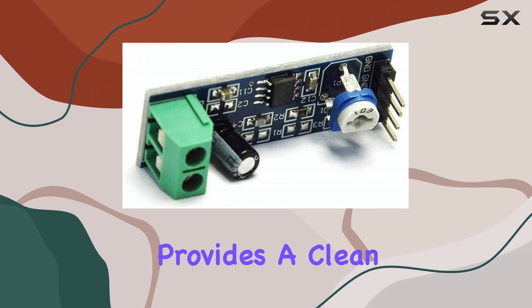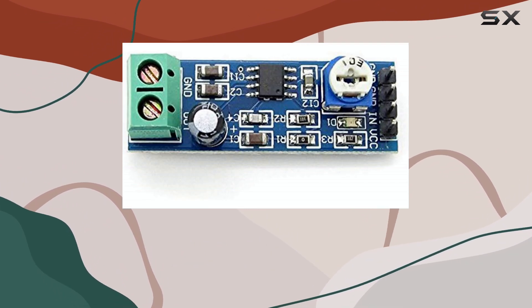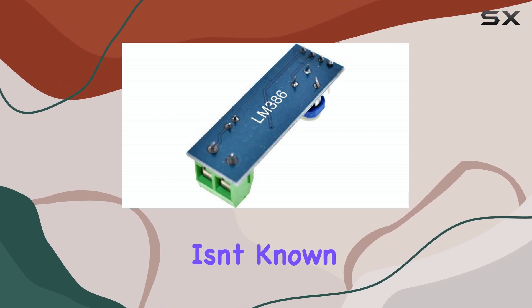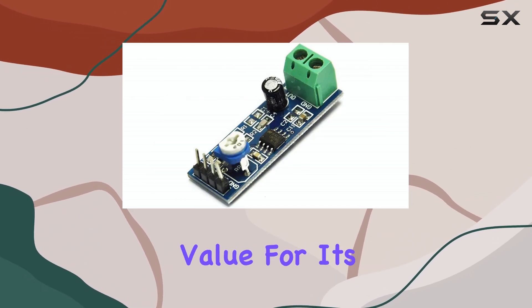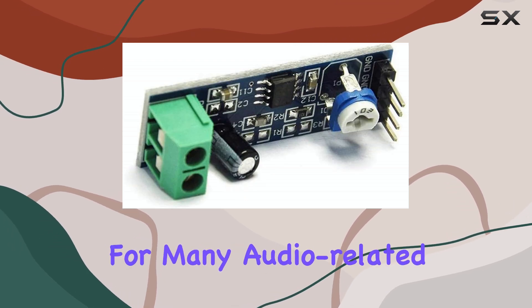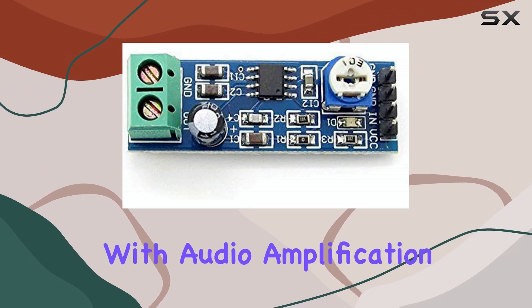It provides a clean boost to the audio signal, and the integrated volume control is a big plus. While the LM386 chip itself isn't known for audiophile-grade performance, for most hobbyist applications it's more than sufficient and offers excellent value for its low cost. It's a fundamental building block for many audio-related DIY projects and a great way to get started with audio amplification.